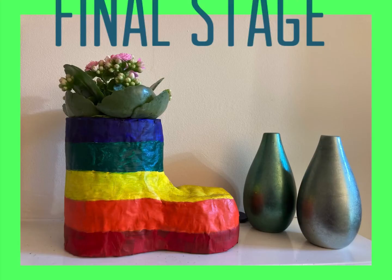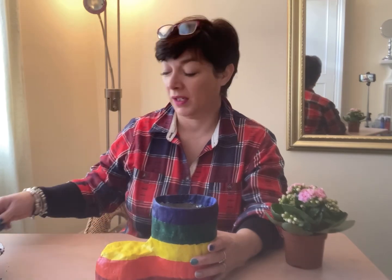I hope you've got your boot all paper mached and dried out. When it's dry it makes a hollow, hard noise. Once it's dry you can decorate it however you want - whether you want to put stickers on it, paint it, or do tissue paper mache over the top - whatever you want to do. I've painted mine like a stripy welly.